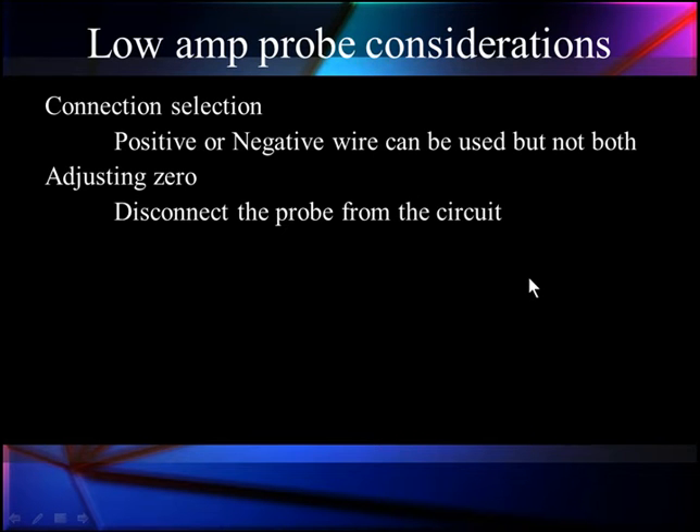Zeroing is another critical thing. We disconnect the probe from the circuit and push the blue button — that will automatically zero it. It's very simple, but don't forget to do this. We've seen too many people make errors with zeroing.